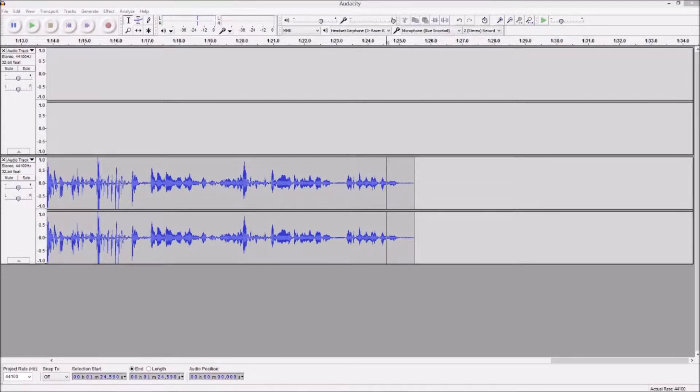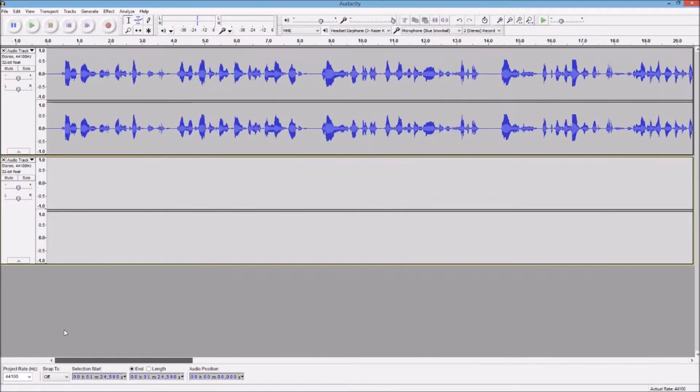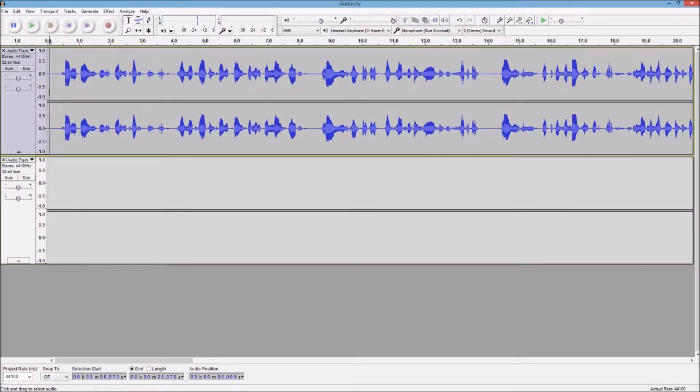I've loaded up Audacity here. I'm also trying to talk over my mother — she's pretty loud. One thing to note with the Blue Snowball is that it picks up my mouse whenever I click it. But I've loaded up Audacity — here are the two mics.